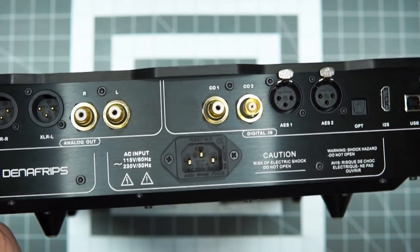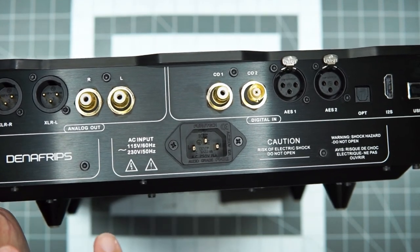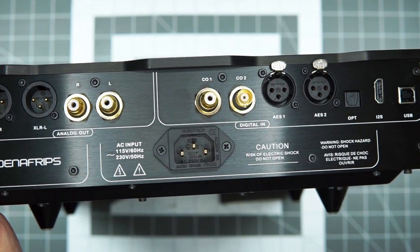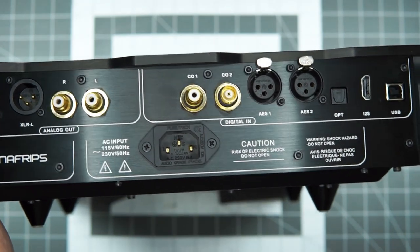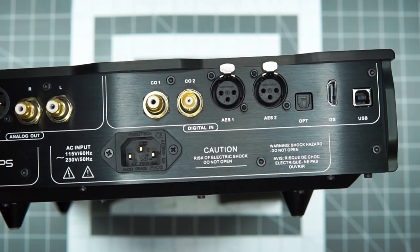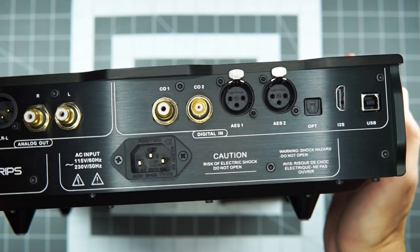This is a truly dual mono design, which is awesome and I think contributes to some of the performance we get from it. You've got all your digital inputs that you could want. I primarily run USB because I'm lazy and I like it and it's simple. And that's why the Iris is helpful — we'll talk about that later.